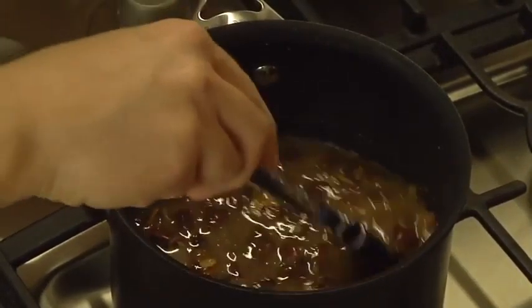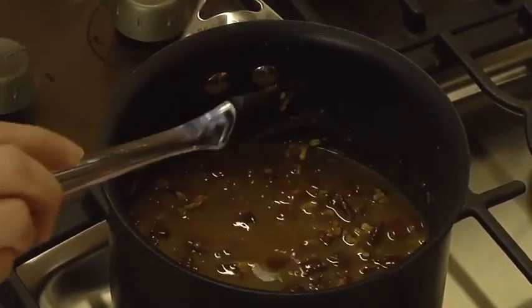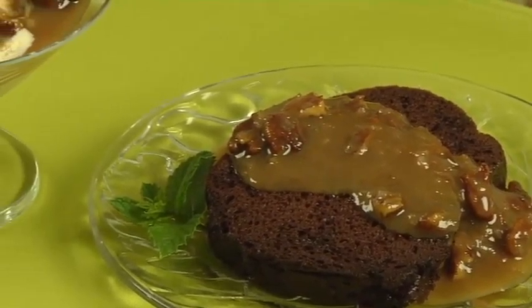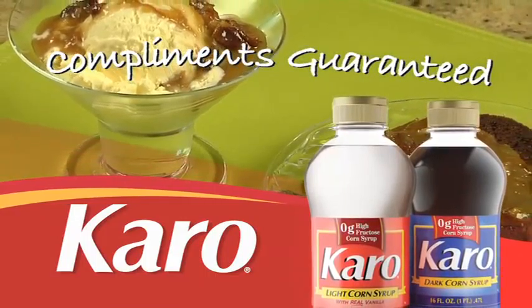Let the mixture cool and stir before serving. Store in the refrigerator for best results. Try toasted coconut pecan topping instead of frosting on your favorite cakes, or spoon it over a bowl of ice cream.